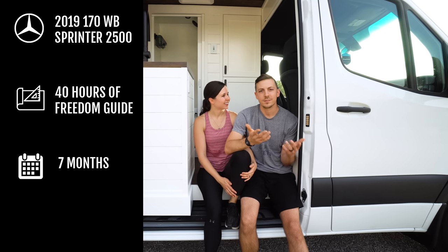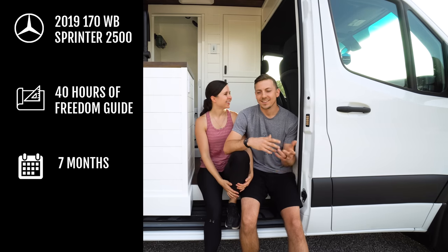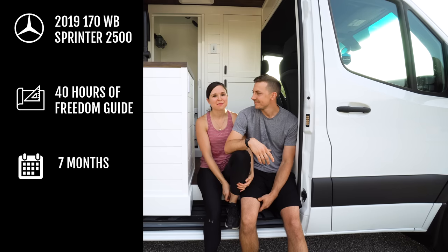In total it was probably like three and a half months of actual build time. We hoped to be on the road about a month ago, but it's been so hot here — 100 degrees every day — and it just made it kind of a struggle at times. But seven months to the day, we are done.